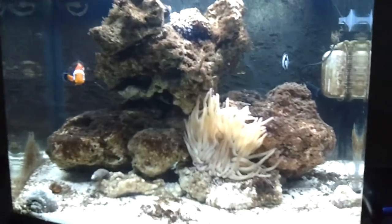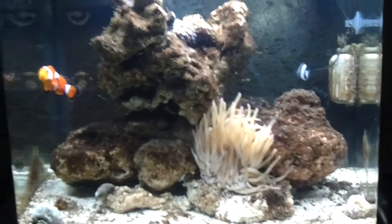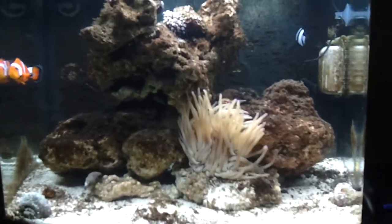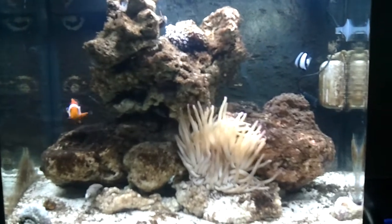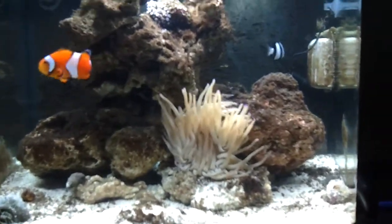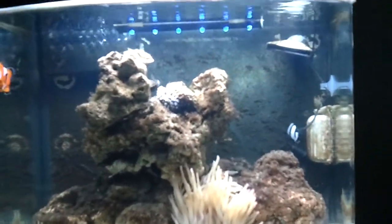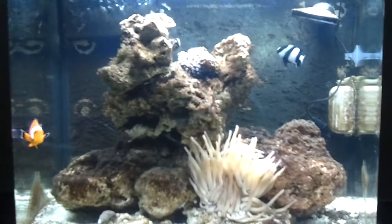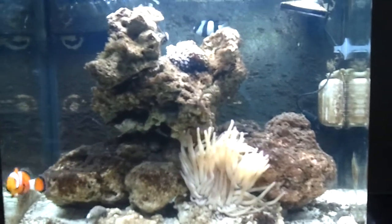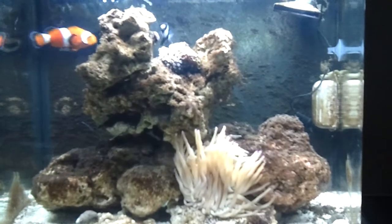I still have a little algae but it's actually fully cycled already, so I need to go get some more hermit crabs to take care of that. But it looks good, I'm actually pretty happy with the turnout. Any tips or anything, just leave me a comment and hit the like button. Thank you!